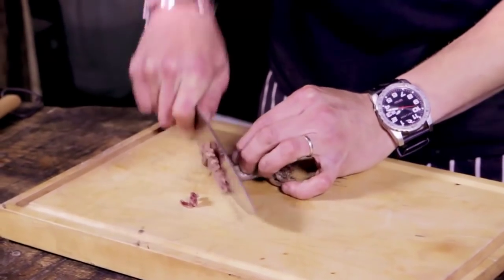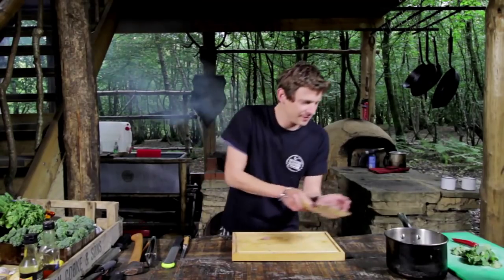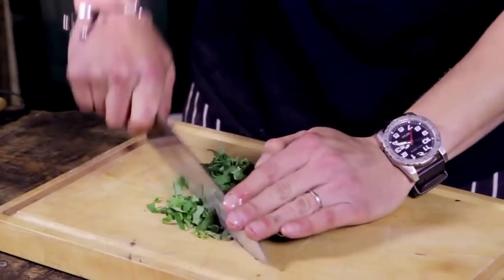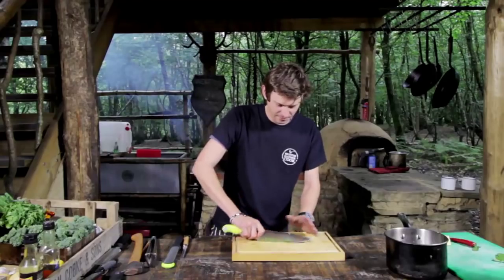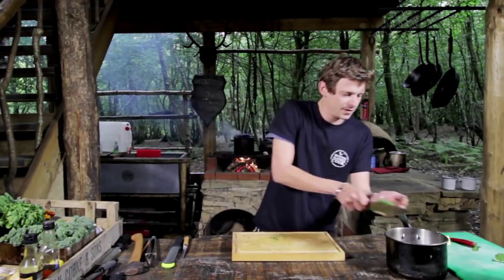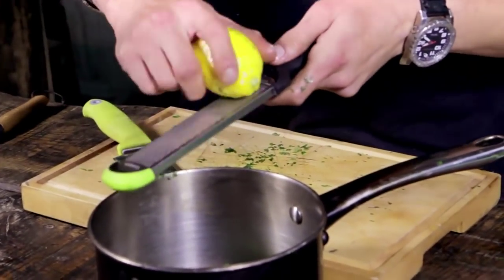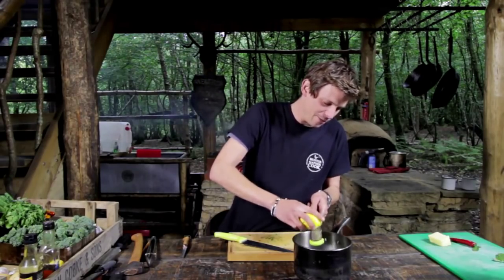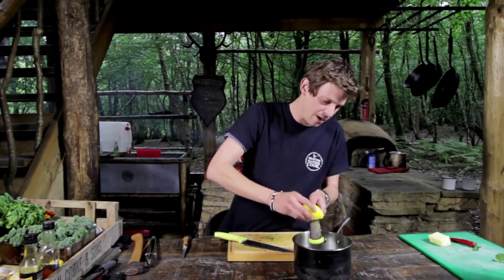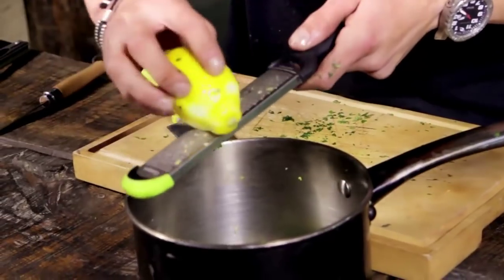I'm just going to start by finely chopping up the anchovies and adding them into the saucepan. We're just going to rough chop most of this up — stick the ground ivy and the sorrel in. We just want the zest from about half the lemon, because we've got the sorrel in there which gives it a really nice kind of lemony flavour already.